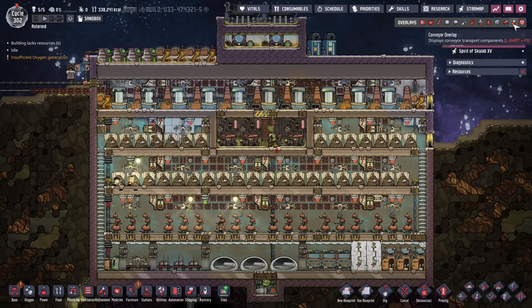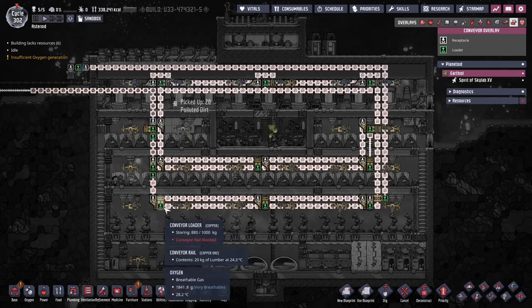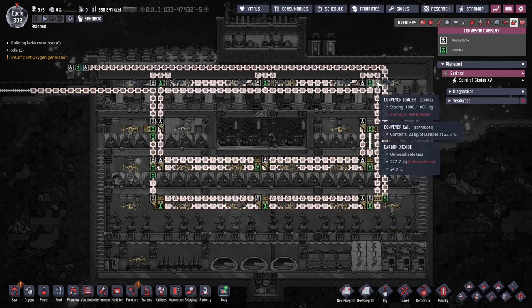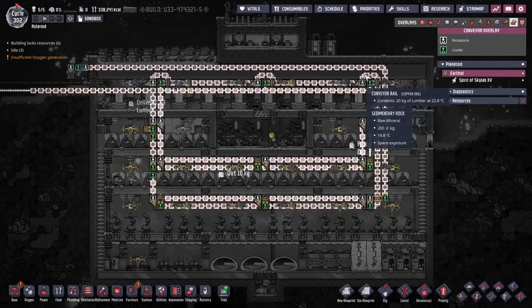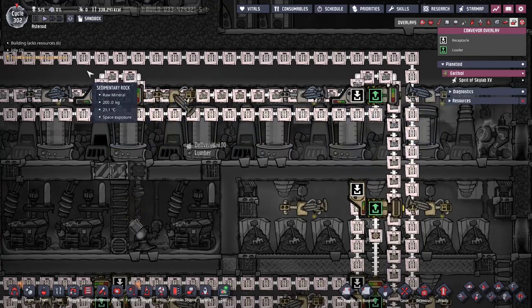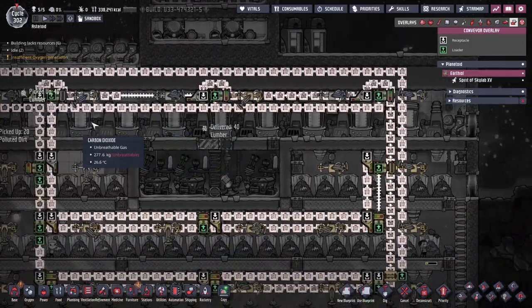Now I want to show you the conveyor setup because this is where it gets interesting. It all starts with the lumber down here — lumber gets picked up, put into these loaders, goes up, and then gets unloaded into these ethanol distillers. It also gets chilled as it comes up into this block of sedimentary rock and gets a little bit cooled before going into the ethanol distillers.